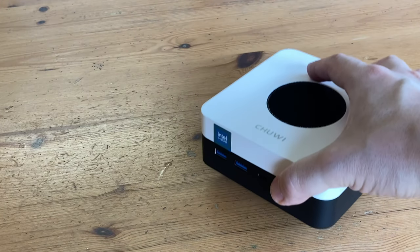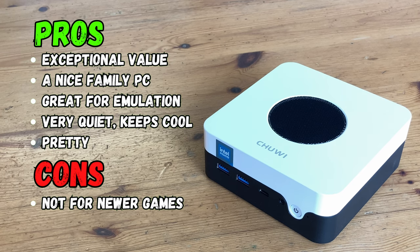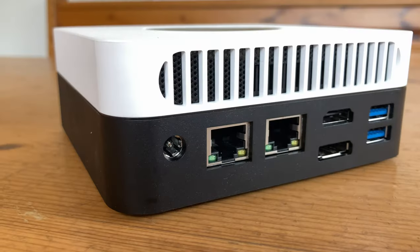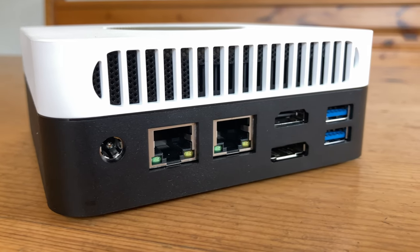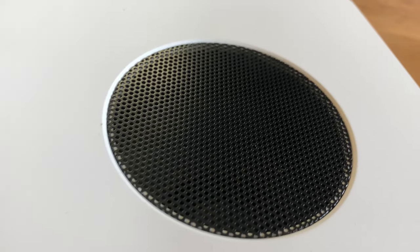I think it's about time for the pros and cons. The Chewy Lockbox X 2023 is really good value for money. If you have a family member who cares about their energy bill and wants a small computer that's capable in Windows, this is perfect — just remember that it won't be running all of the latest games. So what do you guys think of the newest Chewy? Is it worth grabbing for your parents, or maybe you'd like to try one for emulation? Because currently, this is one of the best budget PCs on the market.